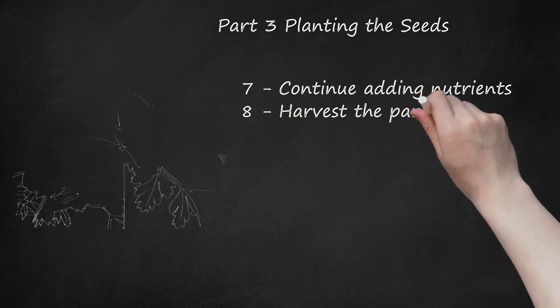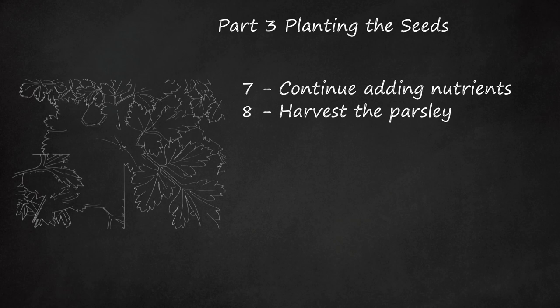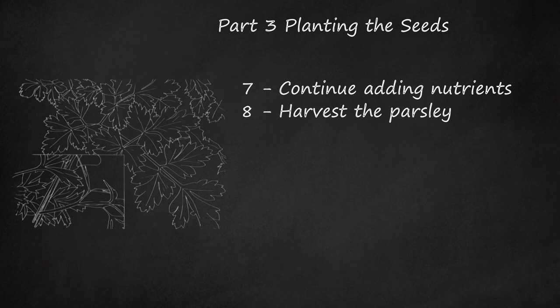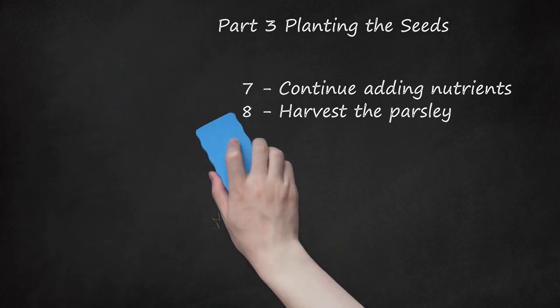Step 8: Harvest the Parsley. When the parsley sprouts out with sets of three leaves that are fully developed, it is ready to be picked. Harvest the parsley slowly throughout the season by cutting the outer stalks of the plants just above ground level to encourage additional growth. Harvesting the leaves from the top of the plant will reduce your yield.